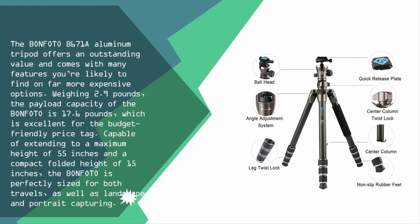Weighing 2.9 pounds, the payload capacity of the Bonfoto is 17.6 pounds, which is excellent for the budget-friendly price tag. Capable of extending to a maximum height of 55 inches and a compact folded height of 15 inches, the Bonfoto is perfectly sized for both travel as well as landscape and portrait capturing.